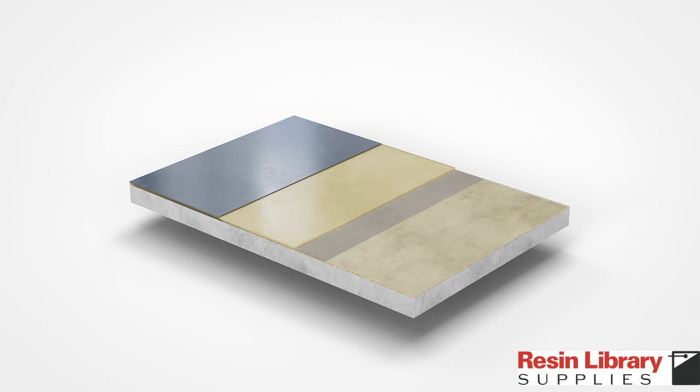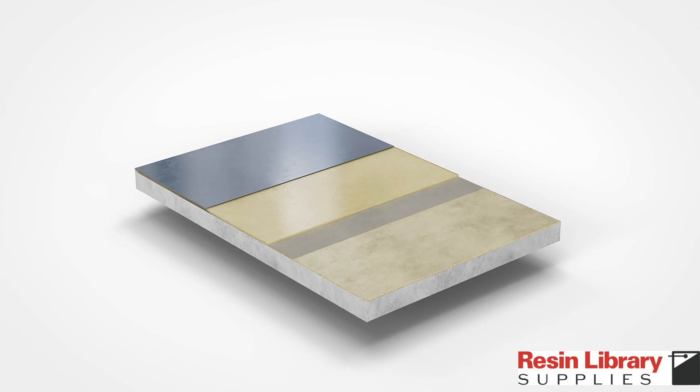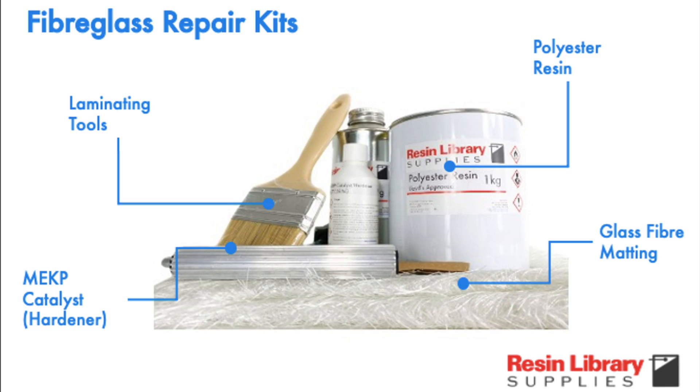You can purchase Resin Library fibreglass repair kits in a range of sizes — simply click the link in the description below, and if you like our videos please subscribe.